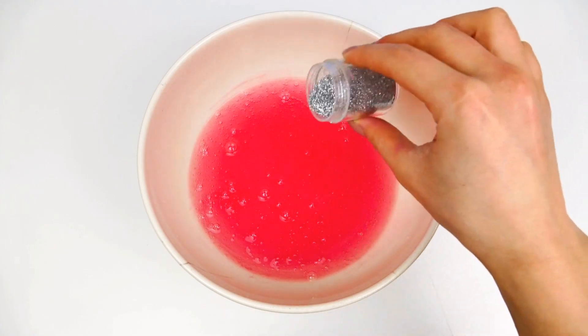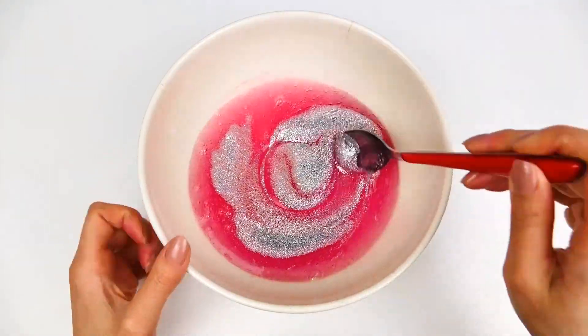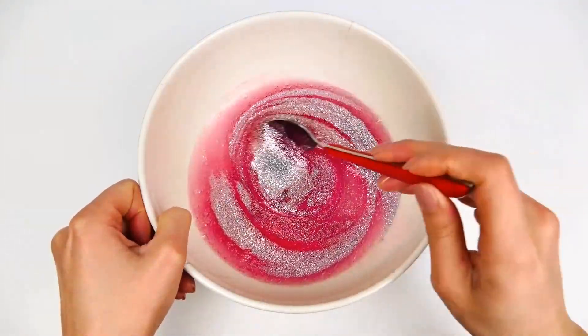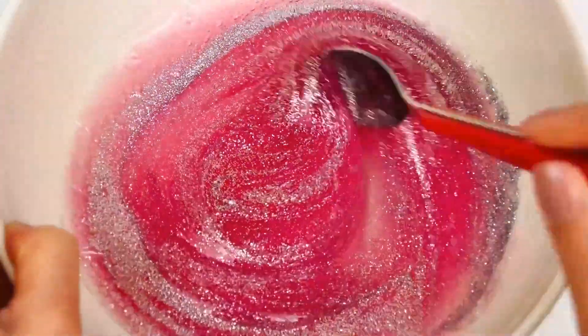In here I'm adding some glitter to make the slime more fun and interesting, and mixing it well with the glitter. Honestly that part was so pretty and so relaxing to watch.